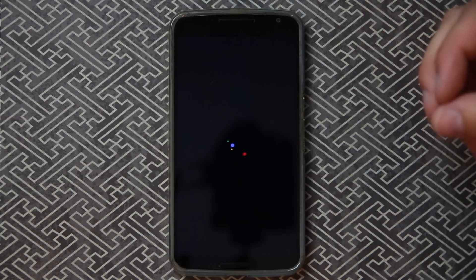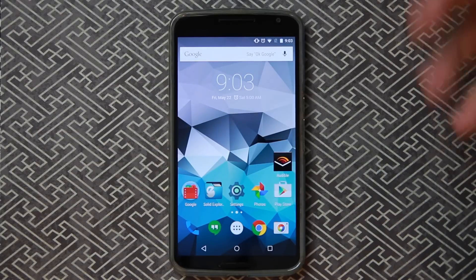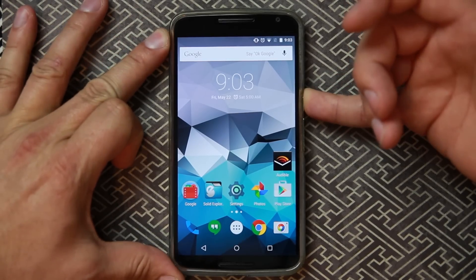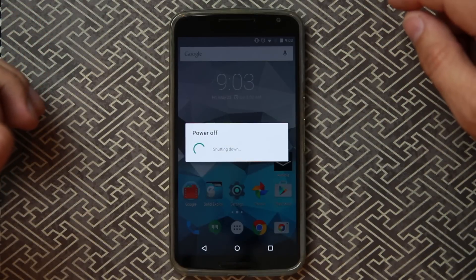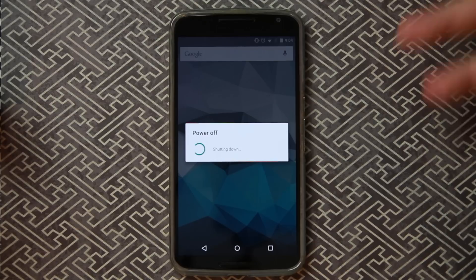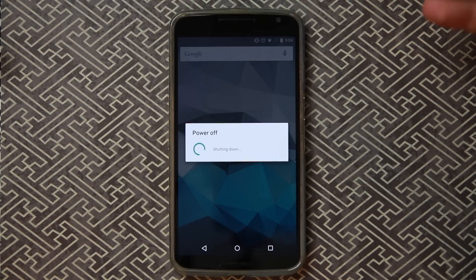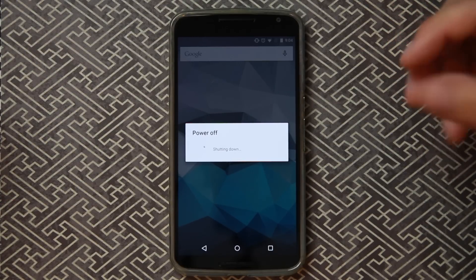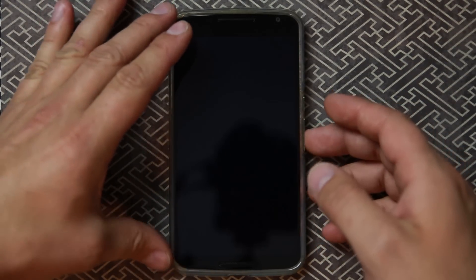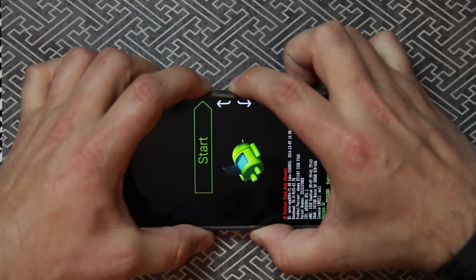Next I want to show you how this affects — as the name implies — factory reset protection, and how it works if you go to factory reset your device. If your device gets lost or stolen and somebody wants to wipe it and use it as their own phone — well, this feature will keep them from doing that.